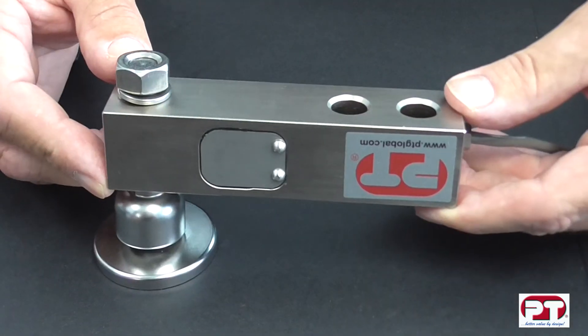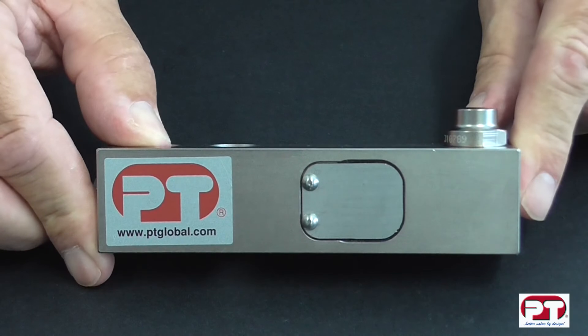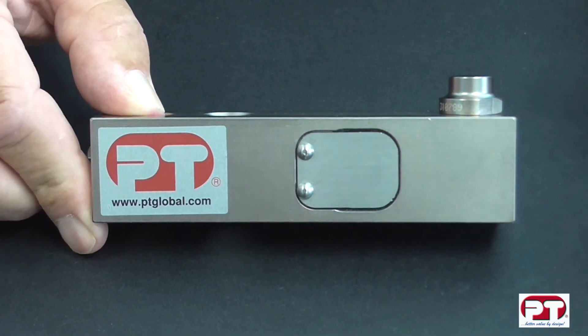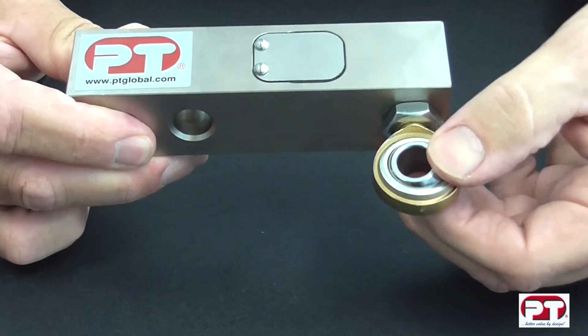The PT5000 is also offered with a selection of mounting accessories. Here we have the swivel foot. This is the PT5000 with a load button, and the load socket is used in conjunction with the load button. This is the rod end in the PT5000 with a bearing.